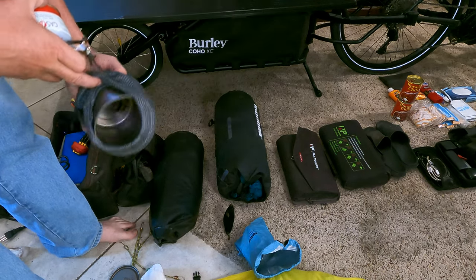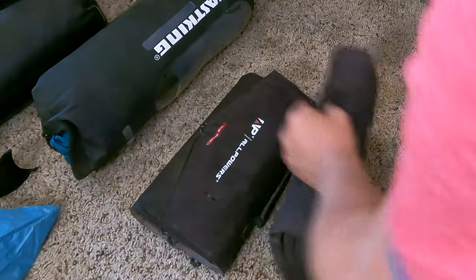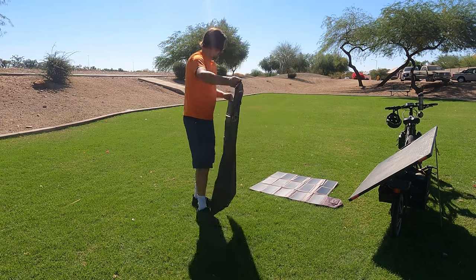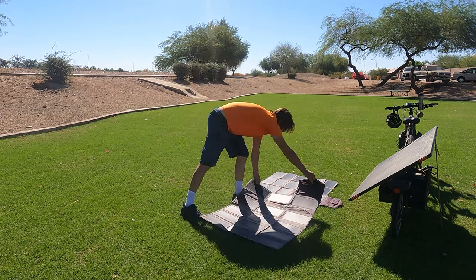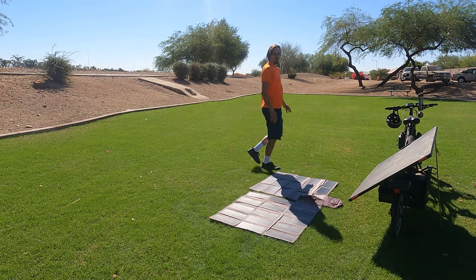Not the best material to cook on, but it is one of the lightest. And then both of these here are 100 watt solar panels. These both fold out and then I can charge from there. I've got a whole video on how I charge this whole system on my main page.